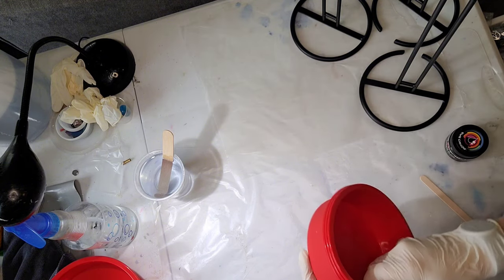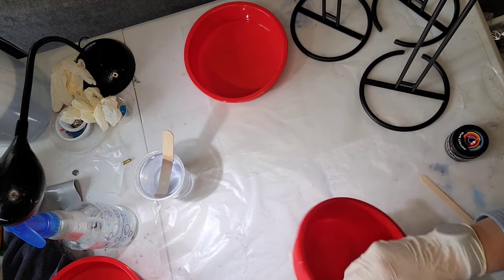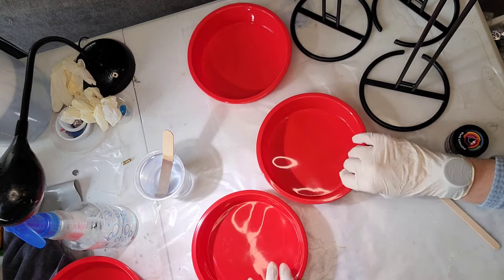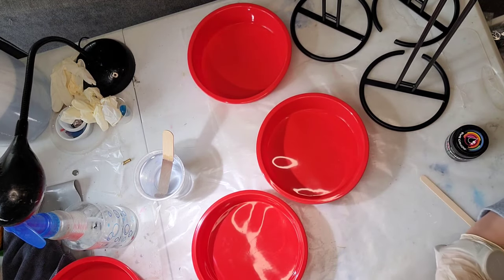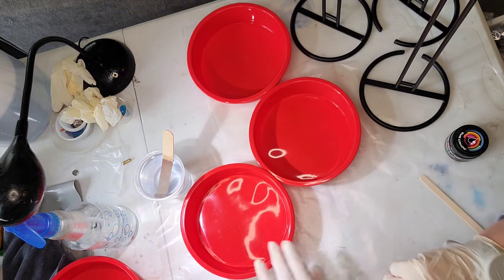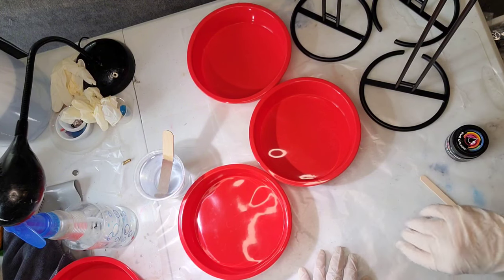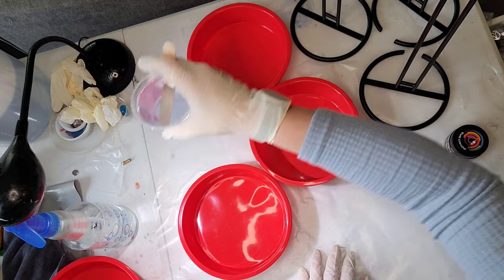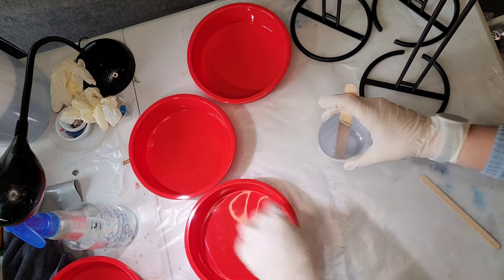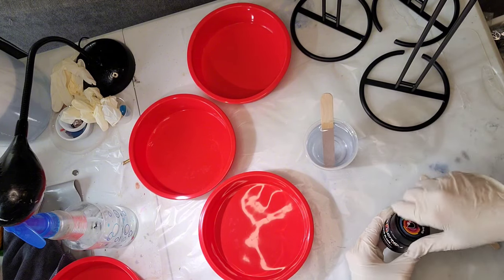I'm going to spread everything out and get organized as best I can. I don't have a lot of working area on my table right now because I've got quite a few projects going on, but this was a new one for me so I wanted to share it with you guys. We're going to see at the end how these come out. I think they're going to be pretty good — I've seen other people do them so I want to try it for myself. I'm going to take the eight ounces of Unicorn resin already mixed up and add a little bit of the pigment paste.